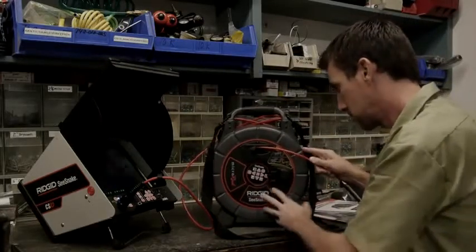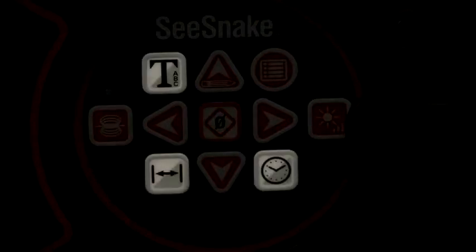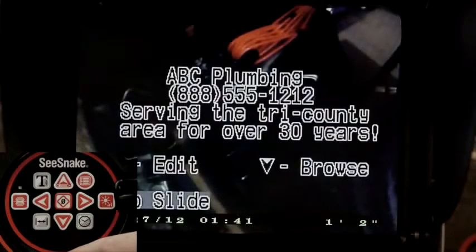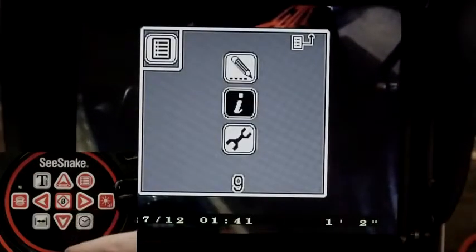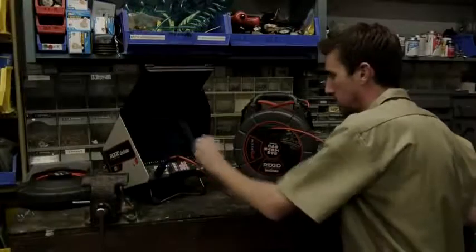Our reel is equipped with the Count Plus and has keys that duplicate the three we just looked at on the CS10. It also has additional features accessible from its keypad. The distance key turns the distance display on and off. The time and date key cycles through the time and date display options. The text key turns on-screen text on and off. The Count Plus supports up to 30 text pages, with pre-programmed pages you can scroll through using the right and left arrow keys. The menu key opens the settings menu, navigated with the up and down arrow keys.